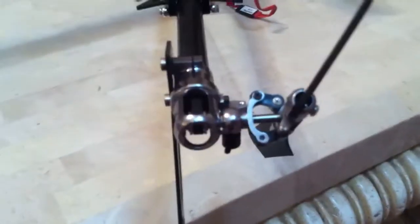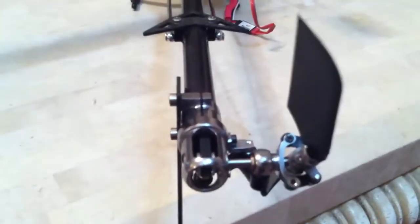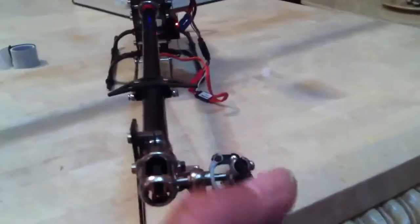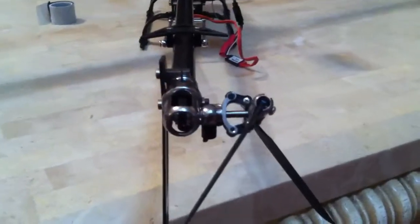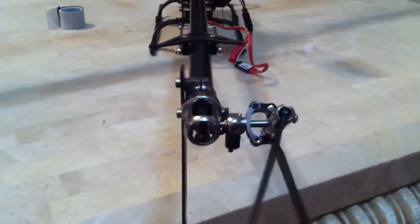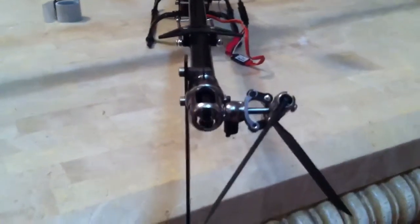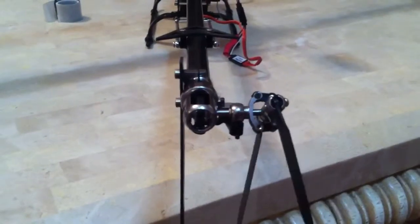For my Beam 450, that's right rudder command, and that's left. Let me fold these blade tips so you can see what's happening. That's right, and that's left. You see how the slider is moving — that's right rudder, that's left rudder.